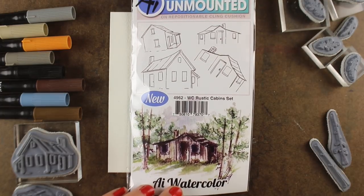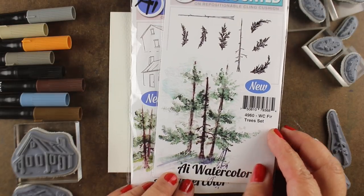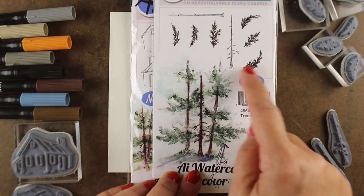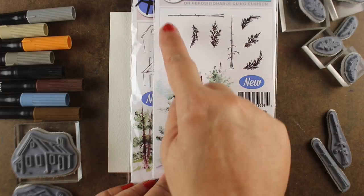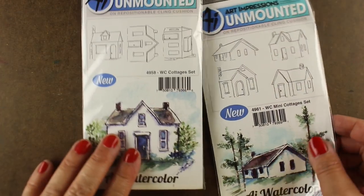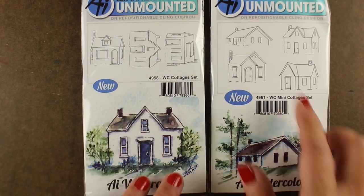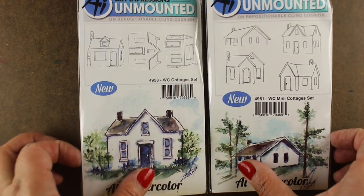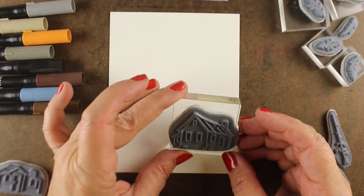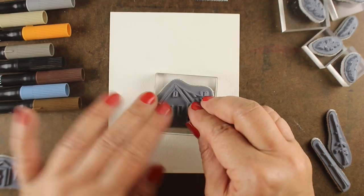There are four cabins in this set which are really nice, and there are also trees — these beautiful new fir trees with a couple different trunks and a whole bunch of really nice beautiful branches. There are also other houses in different sizes that I'm not going to use in the video today, but I wanted you to see them.